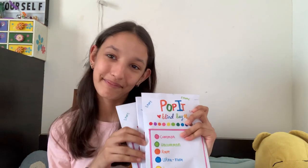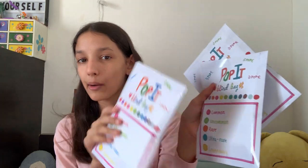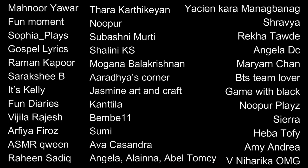Hey guys, it's me Kareena. Welcome or welcome back to my YouTube channel. So today I'm back with some more homemade blind bags. Today's shoutout goes to these amazing subscribers. Now let's get on with the video.